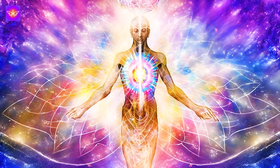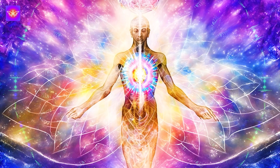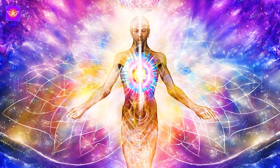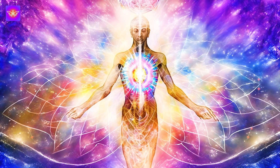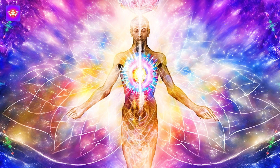Now it's time for affirmations. Repeat some affirmations after me, either silently or out loud. My body is a sanctuary of healing and vitality.